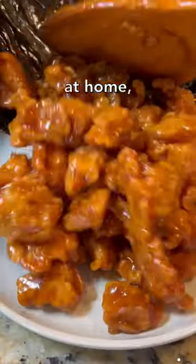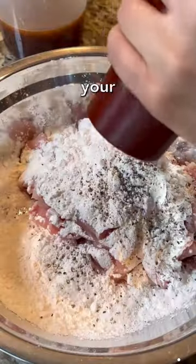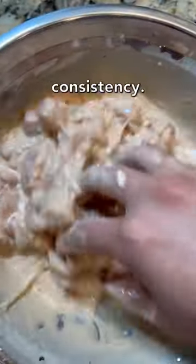Here's how you can make easy takeout meals at home, and today we're making classic orange chicken. In a bowl, combine together your chicken, cornstarch, black pepper, soy sauce, and egg white and water until you form a thin paint-like batter consistency.